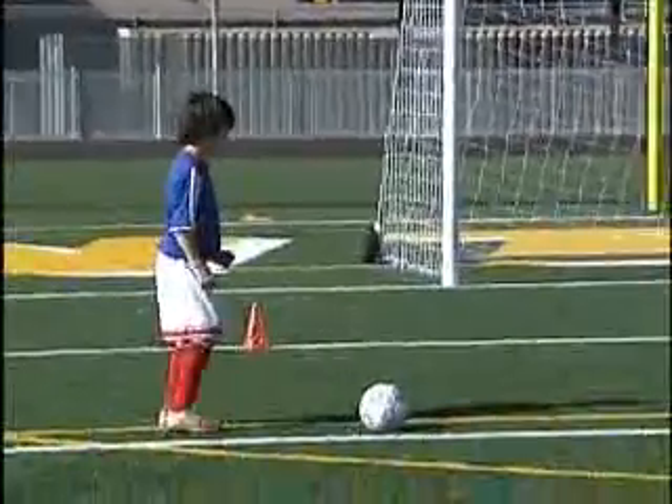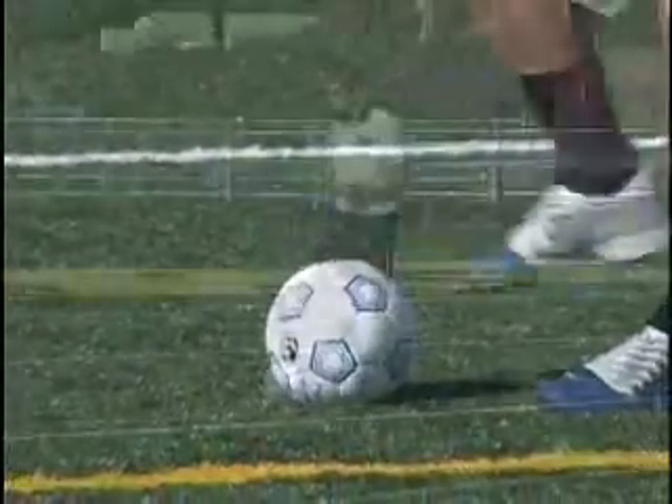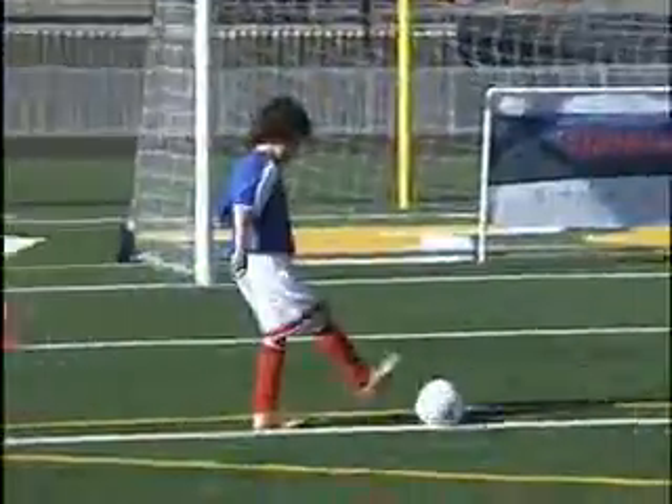So if Connor passes me the soccer ball, the soccer player is on his toes — alligator's mouth — and we're going to stop the ball. I'm going to pass it back to Connor. Alligator's mouth, bottom of the ball. Pass it back again. Soccer player is always on their toes, stomping on the top of the ball with the alligator's mouth. Beautiful.